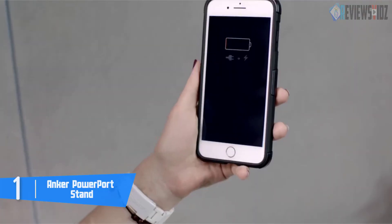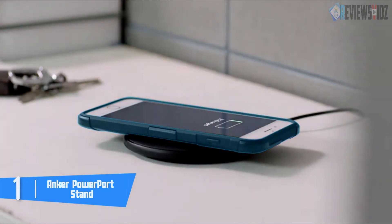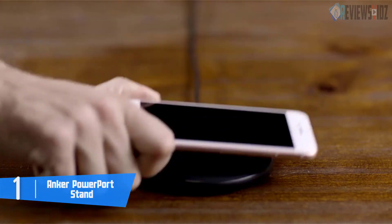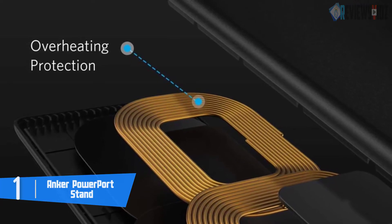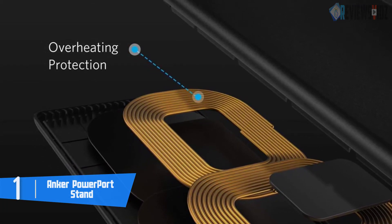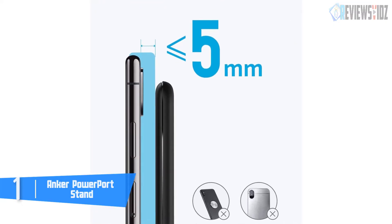The stand is positioned at an optimal angle for you to use Face ID and view messages if you have an iPhone. There are also two charging coils working together, allowing you to position the phone in landscape or portrait mode while charging. At the base of the stand, there's a circular LED indicator that tells users a variety of things.